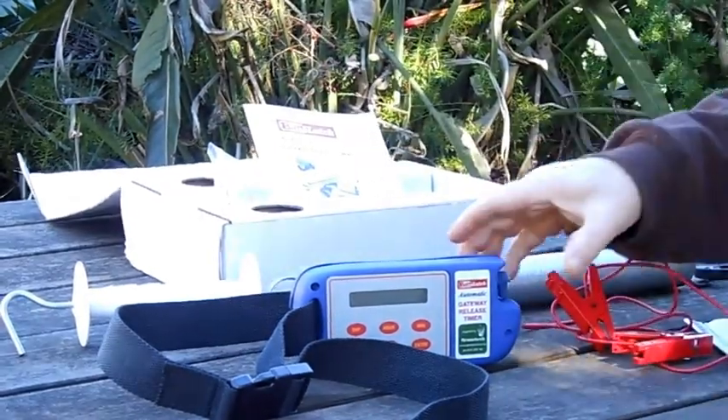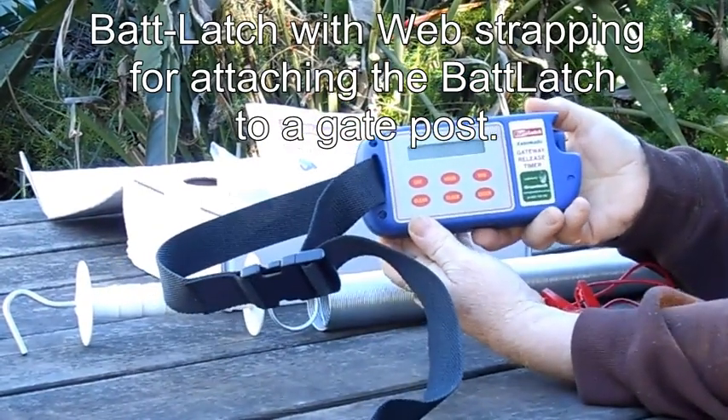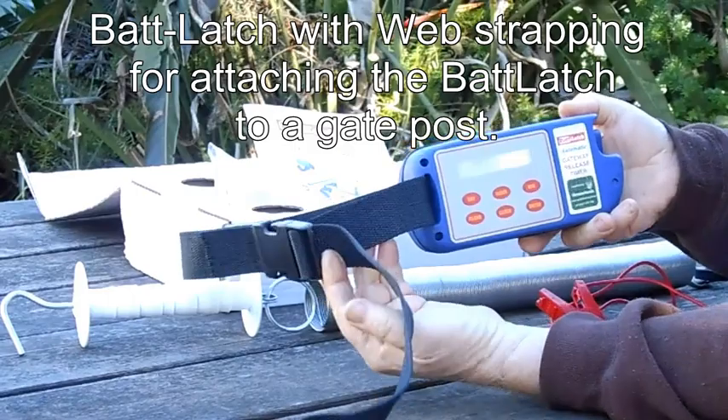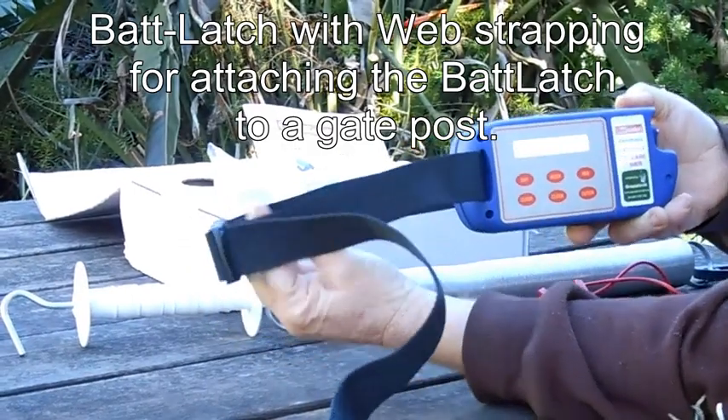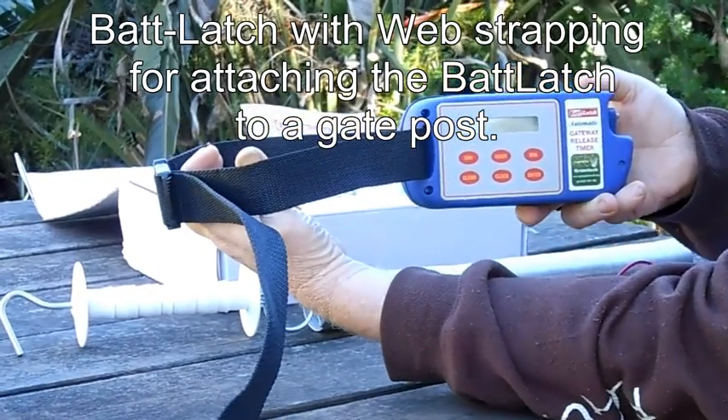And of course the Bat Latch itself, which has a web strapping for strapping the Bat Latch to a gate post.